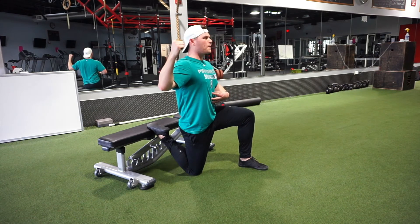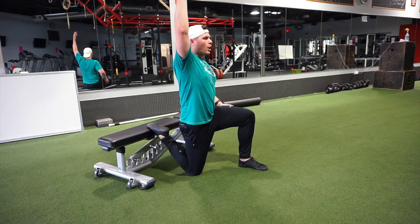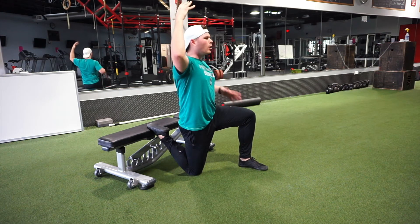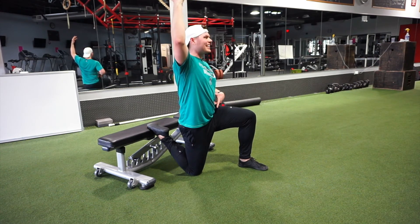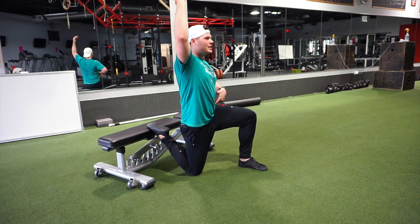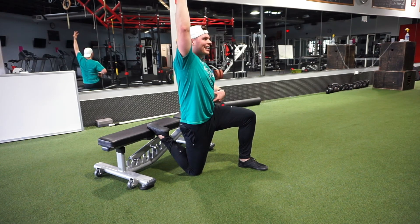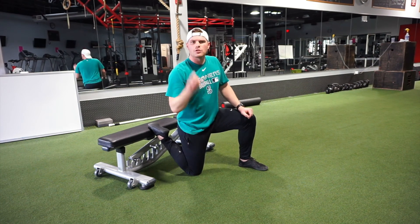Abs are on, glutes squeezing, I'm reaching tall. I'm going to go for somewhere between 30 and 60 seconds. If it's really tight, go for a full 60. If it's not too bad, get 30 and switch sides. I've got to actively think: I'm pulling the ribcage down, I'm tightening the core, I'm squeezing the glutes all at the same time. Then I rest and switch sides. I would do that two times, maybe even three if they're really tight.